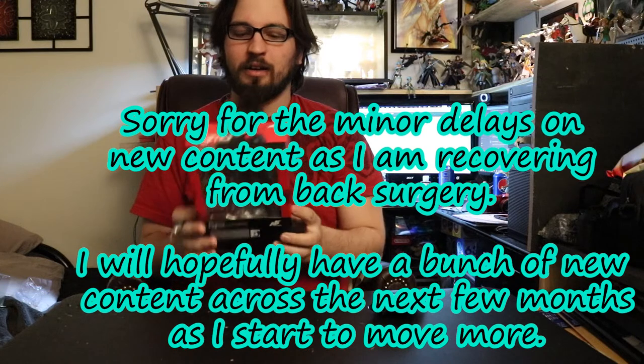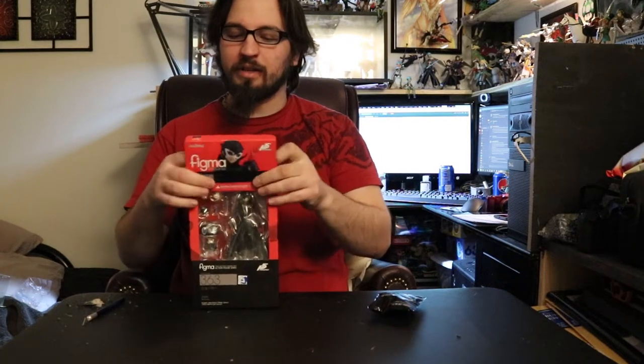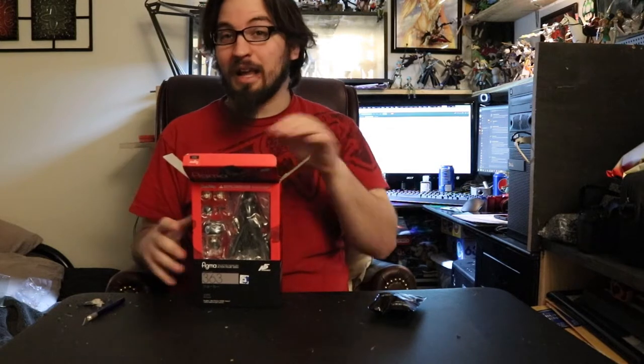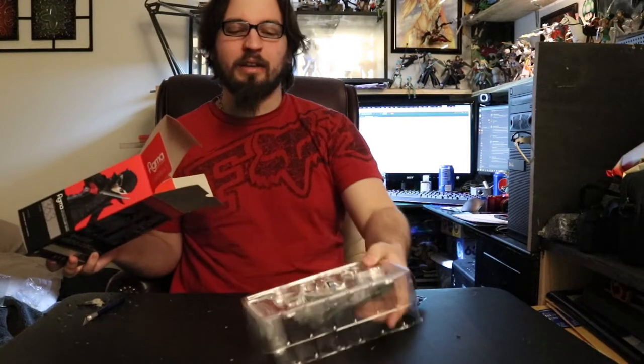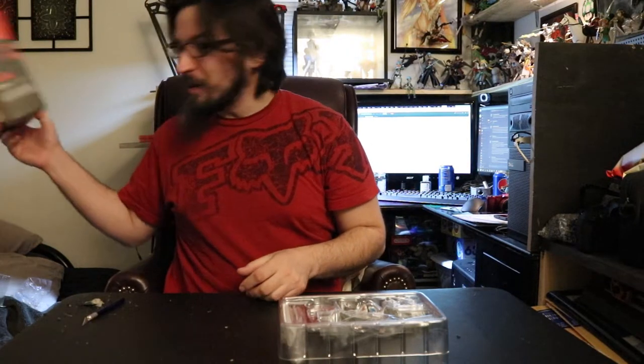We've got the typical size Figma box here. I love the font and style they chose for Persona — it's a very interesting art style. I have the game but haven't gotten into it yet, so this is a purchase of a character I know I'm going to like. And now I have even more of an excuse because he's a Smash character. I love having figures of Smash characters, so this is a major, unexpected cool purchase — I pre-ordered this before the Smash announcement.